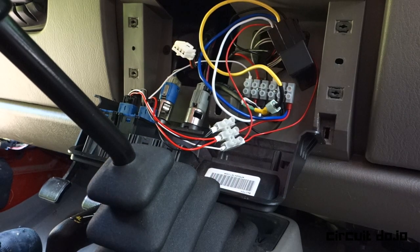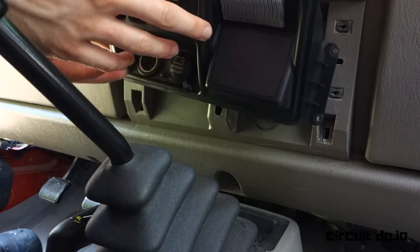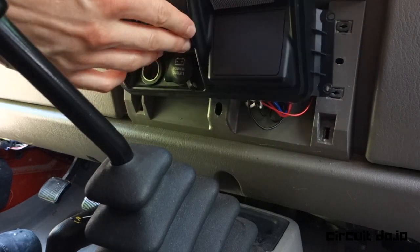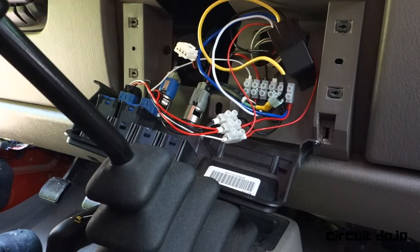Let's take a look at what's going on inside here. You can see I have several switches on the front panel — these are aftermarket switches, but they click right into this panel. Pretty awesome.